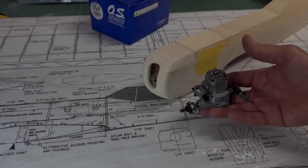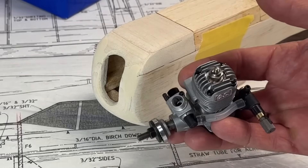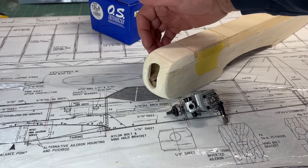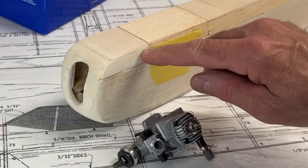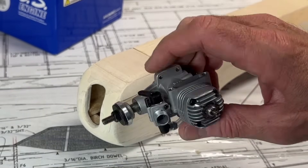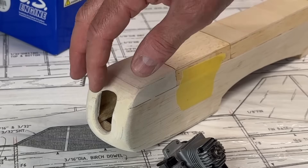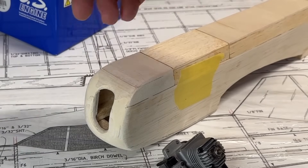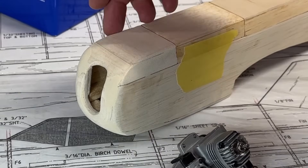Looking at this engine, it is a small engine, but compared to the engine compartment and this little cowl area here, I think it's going to be a pretty tight fit. I don't have the muffler on here, but that's going to be coming off the right-hand side back here. I have to make room for the needle valve here, which is going to be right in here, and then the control arm on the carburetor. I can tell it's going to be pretty tight right up front — I have these wedge triangular stock pieces to reinforce the front nose area, and some of that's going to be removed.